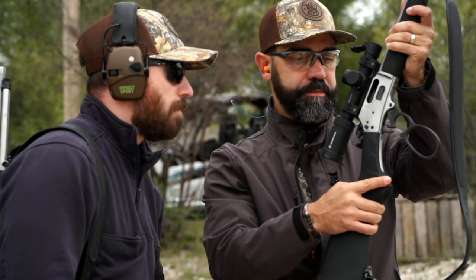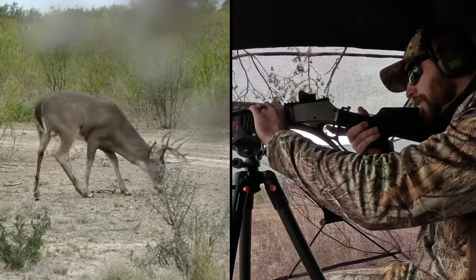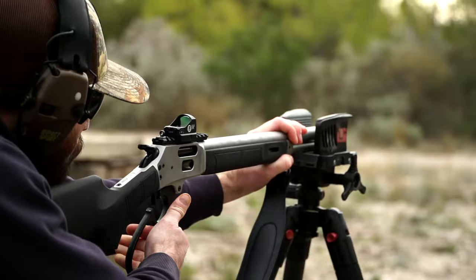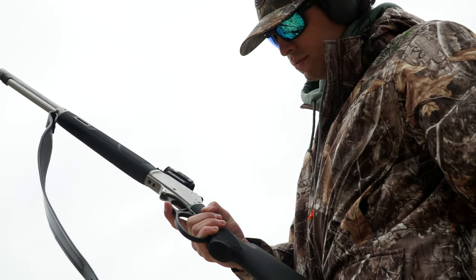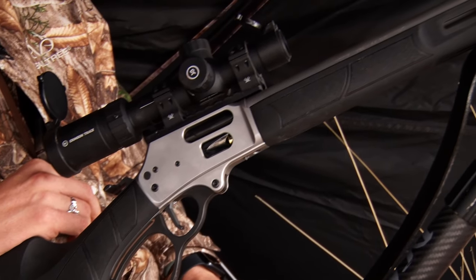The marketing team from Smith & Wesson came and field tested this rifle during deer season, and all members walked away with a whitetail. We're hunting with our new Model 1854 lever action rifle, chambered in .44 Magnum. There's a lot of history on a lever action, and especially with Smith & Wesson. I love it.